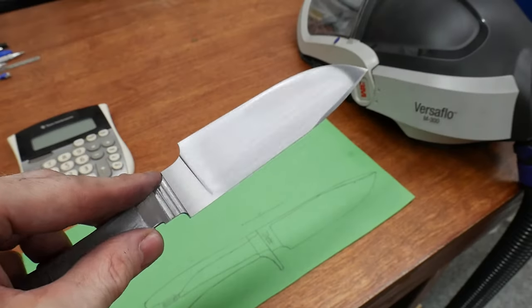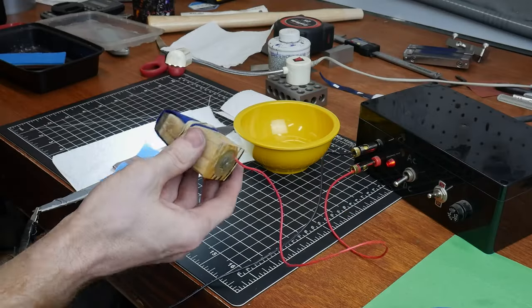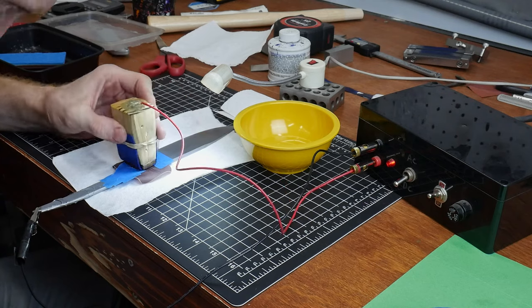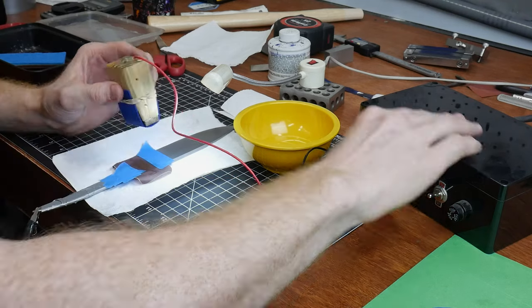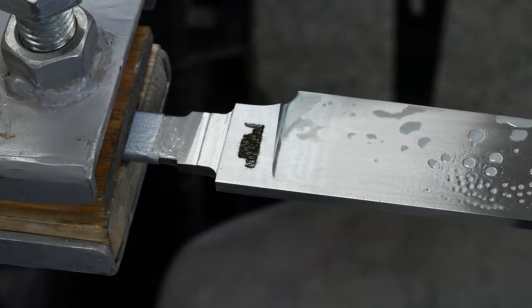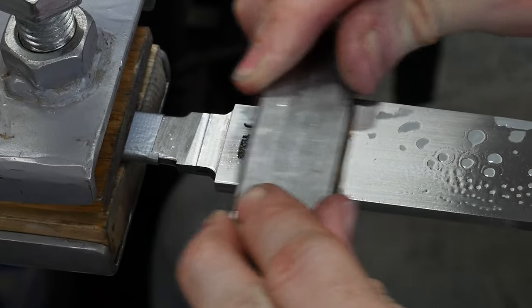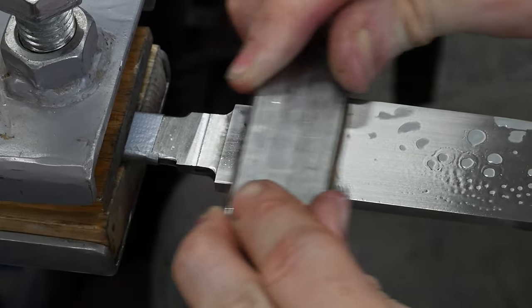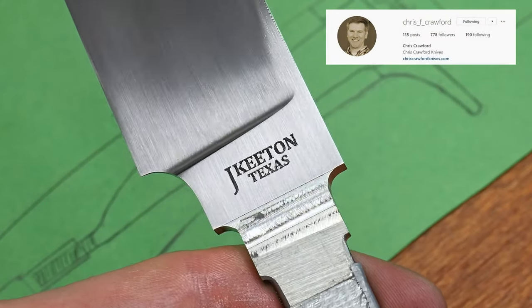This also felt like a good time to etch in my maker's mark. I'm using my DIY etching machine on DC power to put in a nice deep etch into the ricasso. I'm going to be using a slightly larger version of my maker's mark on this blade, so let me know what y'all think. I feel like this size is appropriate for this style of knife. This etching machine really does a nice job, and I want to thank Chris Crawford for sharing the plans for making it on his website.